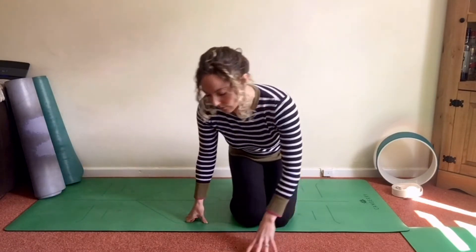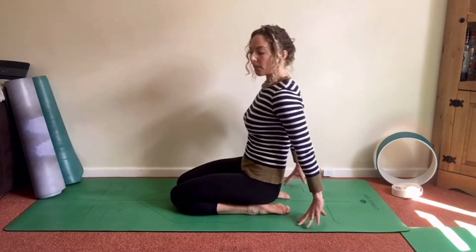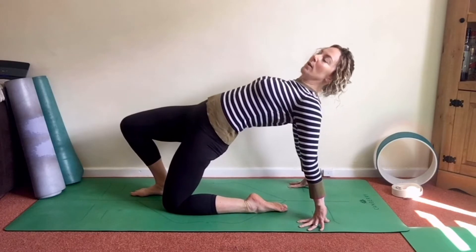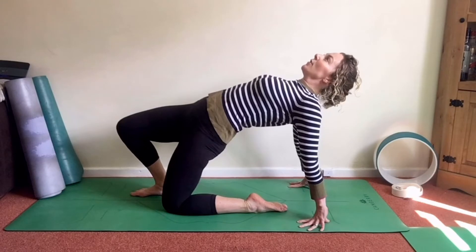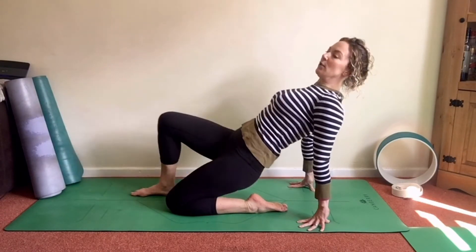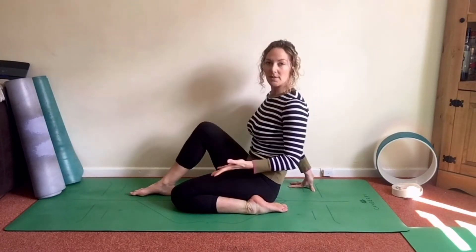That will help us open out that front space, especially as we're sitting a lot. First one: come to sit back on the heels, tops of the feet flat on the mat. Lean back, step one foot forward, and from here inhale, press and lift the hips, reach them forward. Use your fingertips to support you, gaze ahead or to the ceiling, enjoying this stretch down the left thigh and hip flexor. One more breath, then exhale and release down. Spend as long as you like in this pose, then swap sides.